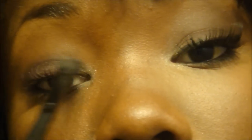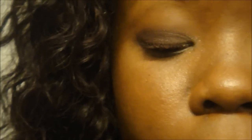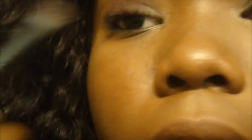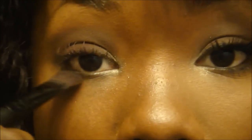Next, I'm going to be taking Brown Down and applying that in my crease and up to almost to my brow bone. And I'm going to make sure I blend that out completely as it's going to be giving off my smoky look. And then I'm going to connect it to my lower lash line to give it the smoky effect as well.